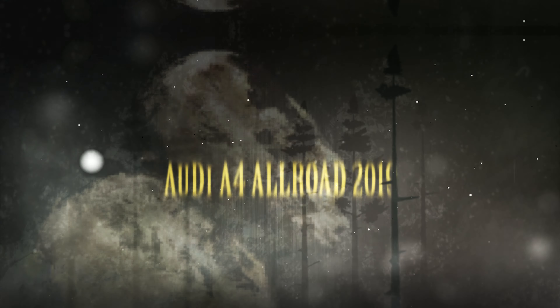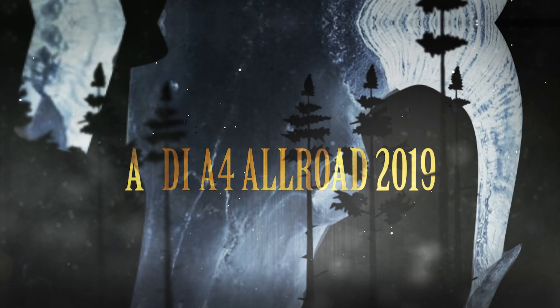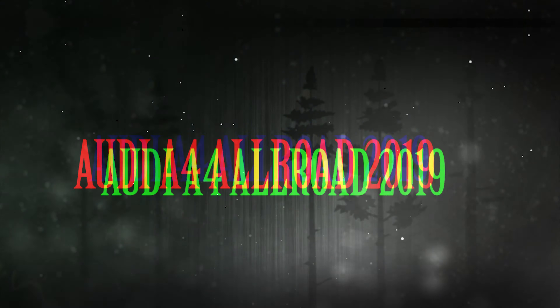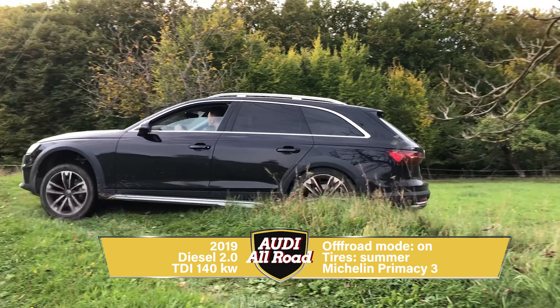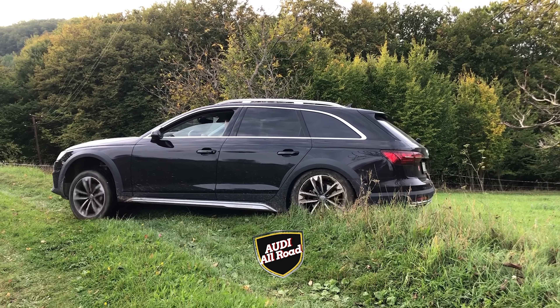Today we're going to have a look at Audi A4 Allroad 2019 going off-road. Engine: diesel 2.0, summer tires, Michelin Primacy 3.